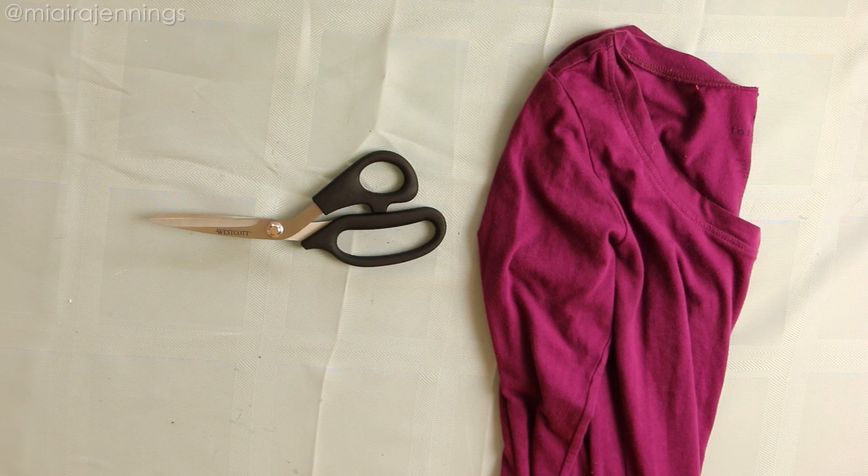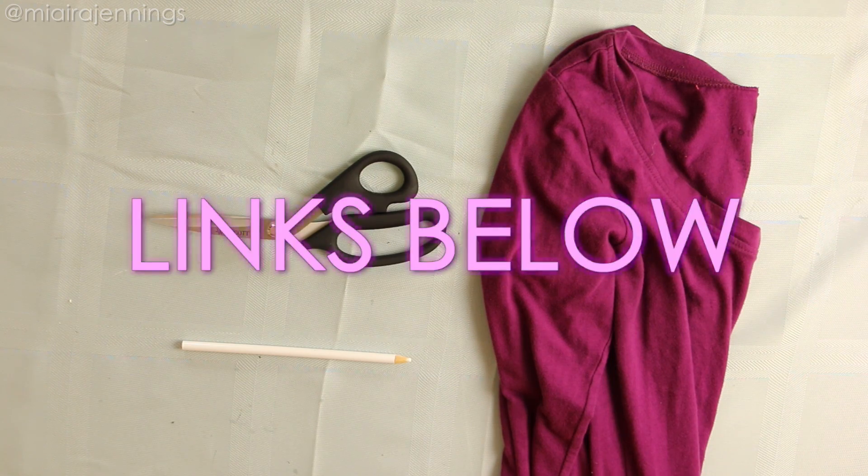I'm starting out with this purple long sleeve shirt that has a pretty tight fit. In addition to the shirt, I'm using fabric scissors and a white colored pencil. That is it. This project is really really easy, but I still dropped some links below so check them out.